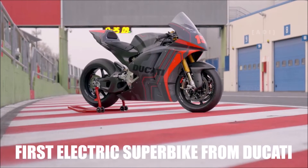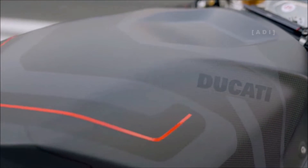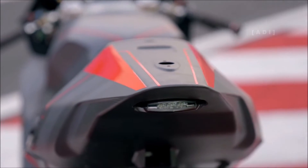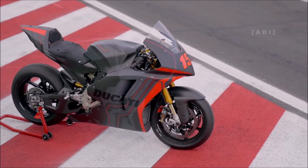Introducing the first electric superbike from Ducati, codenamed the V21L, which is a prototype that will compete in the 2023 FIM Moto E World Cup, the electric class of the MotoGP World Championship.